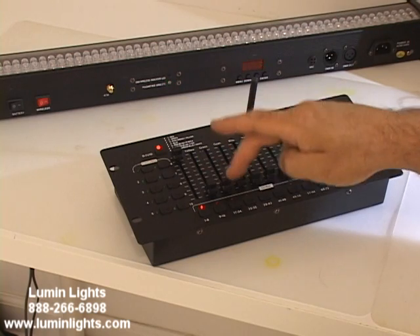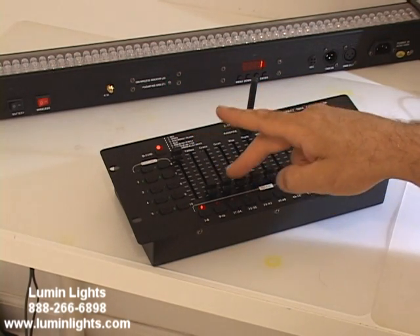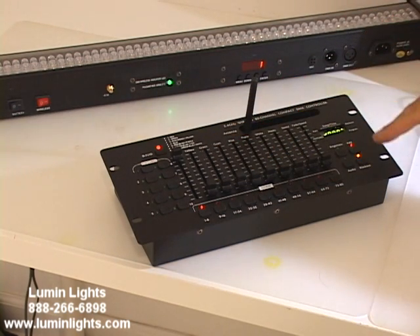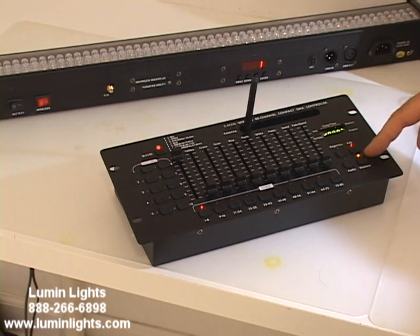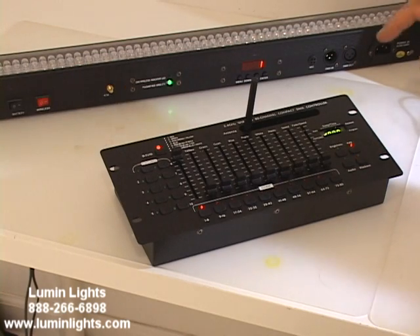Now we have our individual colors of red, green, and blue. Here's our red, and we notice nothing is happening with green and blue. The reason nothing's happening is when the unit powers on, it powers on in blackout mode. You see the little green LED is blinking next to blackout — that's a safety feature in case you're setting up your show, turning things on, and want to make sure you have everything set correctly. Once you do, click the button.